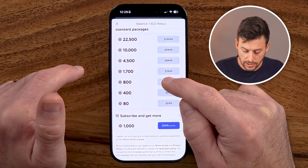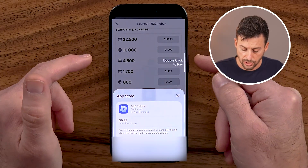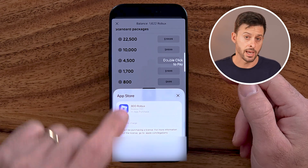To buy it, all you need to do is tap on it here and it will pop up with a screen. It says just double-click to pay — it will be a $9.99 one-time charge and you can see your account there.